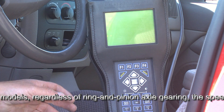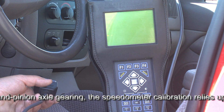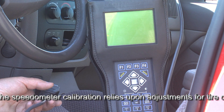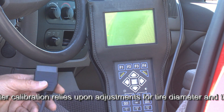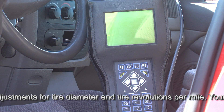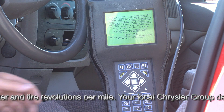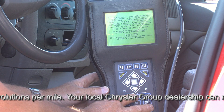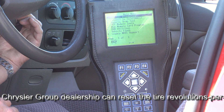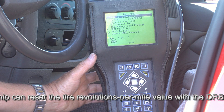Now we've gone for a test drive, and we've discovered that the speedometer is just slightly fast in its read. In a moment I'll explain how we did the actual road test to confirm speedometer calibration. I'm going to go through the sequence one more time and fine-tune the calibration of the speedometer. I'm going to begin by plugging the DRB-3 scanner plug into the OBD2 port. I'm going to go ahead and turn the key to the on position without the engine running.